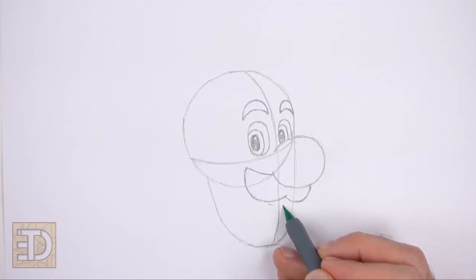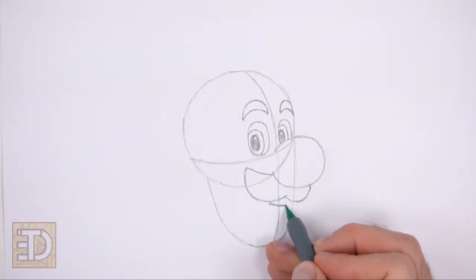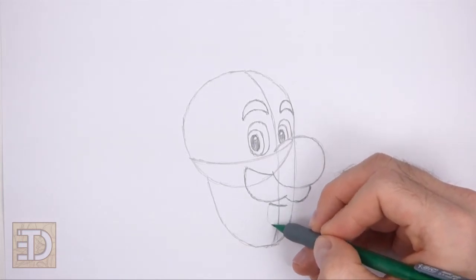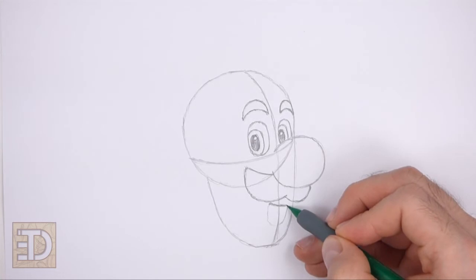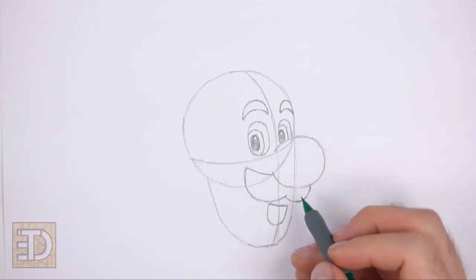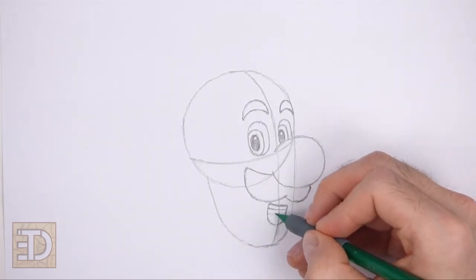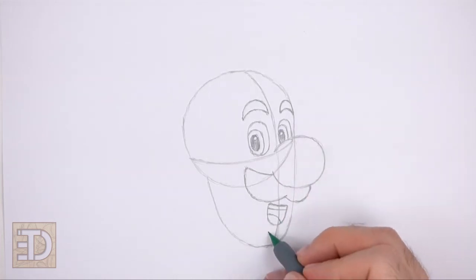Under the mustache, draw a short horizontal line for the first part of the open mouth. Under the line, draw a longer U-shaped line for the bottom half of the open mouth. Inside the mouth, draw a short line at the top for the teeth and a curved line at the bottom for the tongue. Below the mouth, draw a short curved line for the bottom lip.